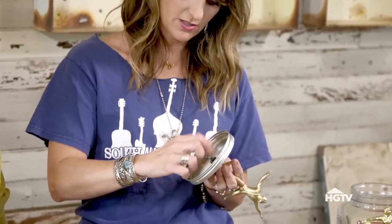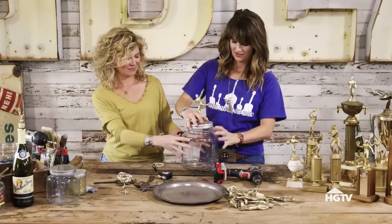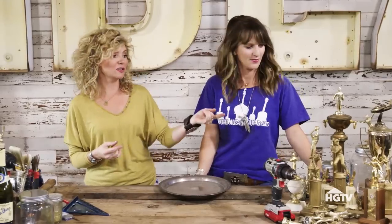This is a really important step so pay attention: you take your trophy topper and you put it in the hole right here. You might have to screw it in a little bit, then you grab your washer and your nut — it doesn't even require any more tools. Voila!